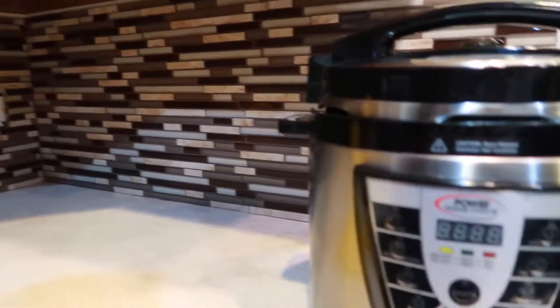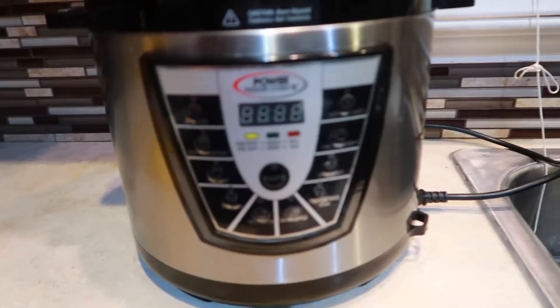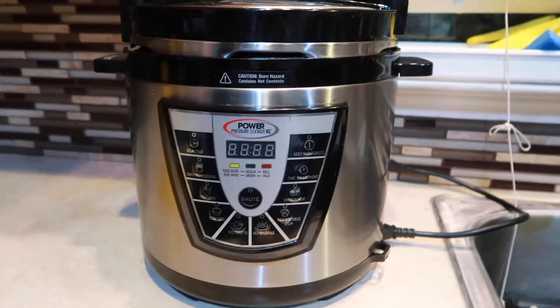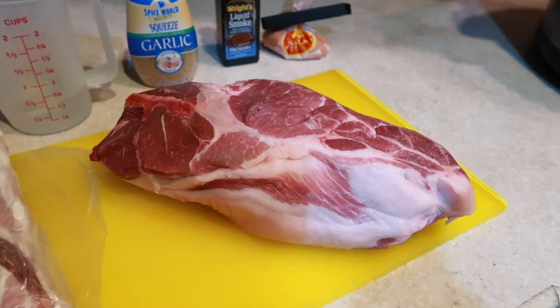What I'm going to make today is Kahlua pig and cabbage. If you don't know, I am originally from Hawaii, so it is a very popular dish there. I'm going to be making it in a pressure cooker — not an Instant Pot brand, we have the Power Pressure Cooker XL — but this can totally be done in an Instant Pot. It's super easy, so keep watching.